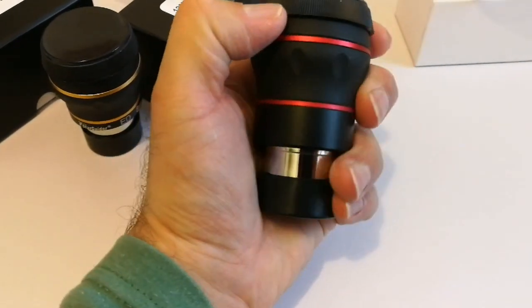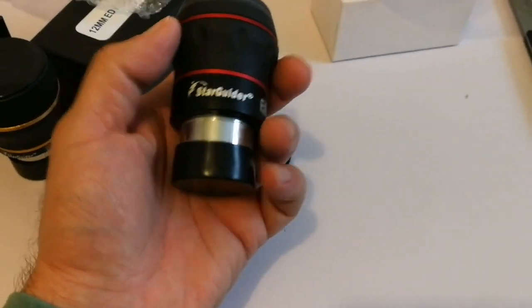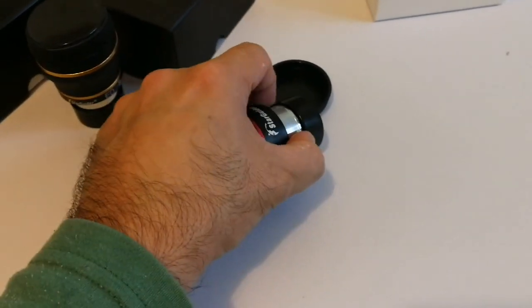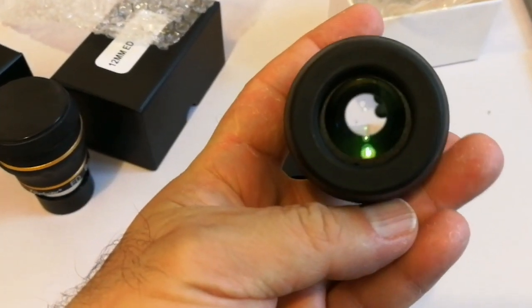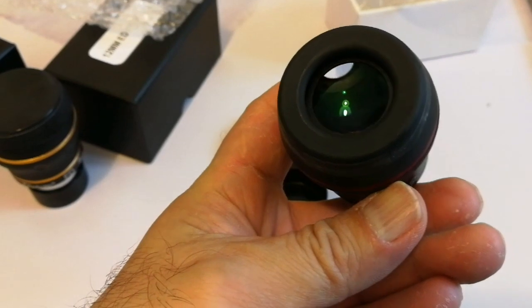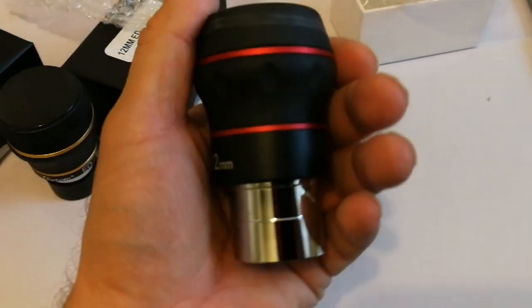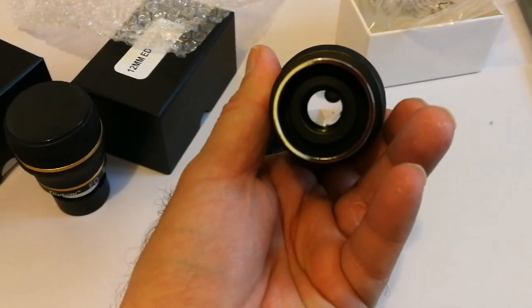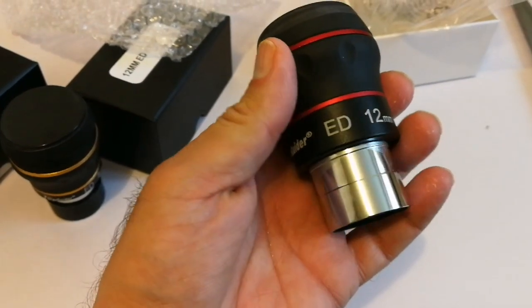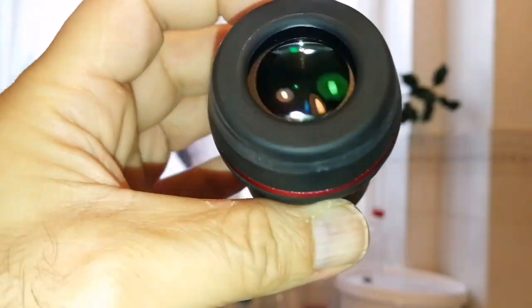Looks nice — a very prominent green coating. I'd say this eyepiece looks chunky and heavy as well. The first test is that it is sturdy, and it certainly is.